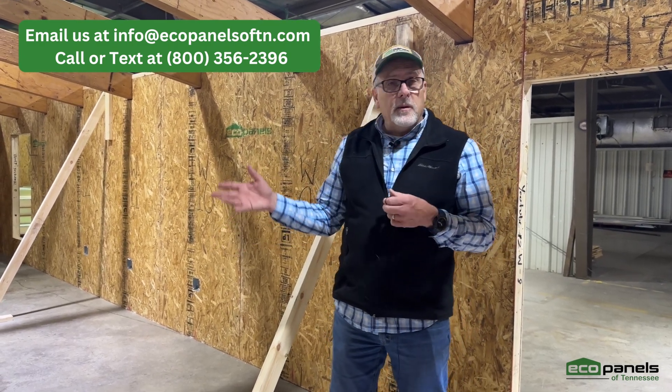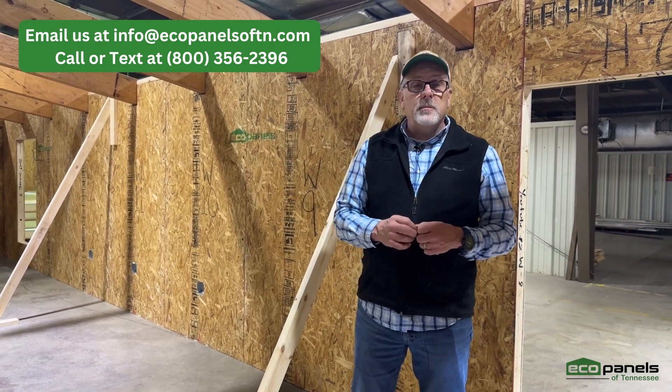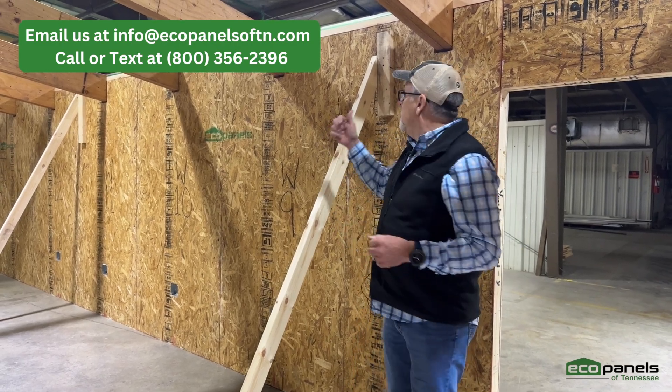you might say, hey, I was wondering how I'm going to hold this up. I'd like to have that conversation. Just reach out to us by phone or email, and we'd like to discuss your project and talk about beam pockets.